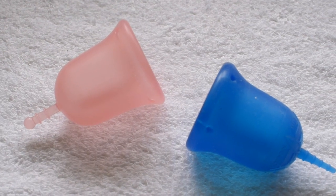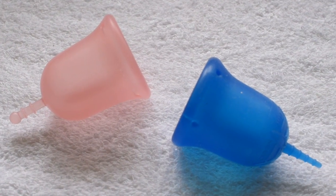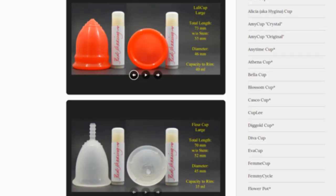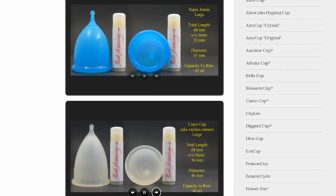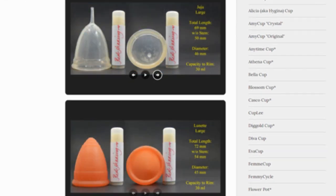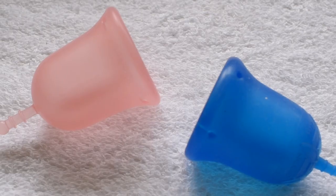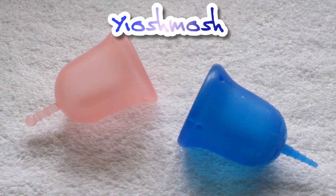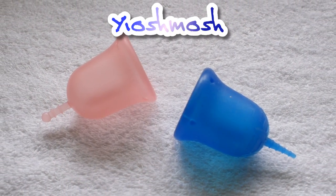This is a squish comparison between the Lulu Cup in the Classic Firmness and the Skun Cup, both in a size large. Don't forget that you can compare these cups with other cups that I have on hand by visiting the link in the description below. This comparison was requested by Yoshmosh again — I'm sorry if I mispronounced your name, but thank you for sending in your request.